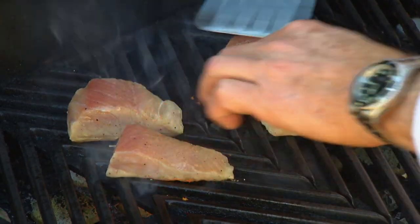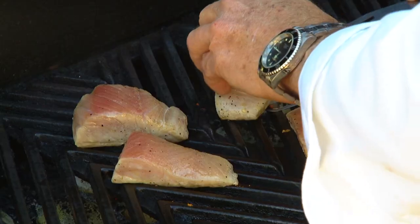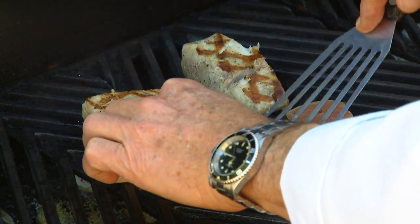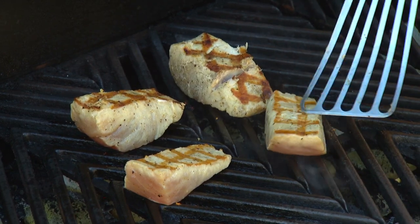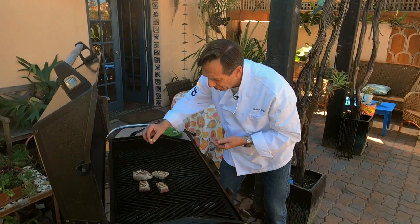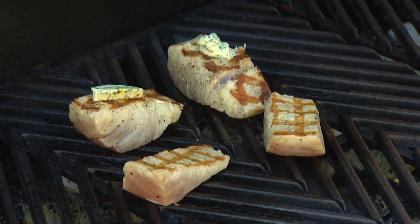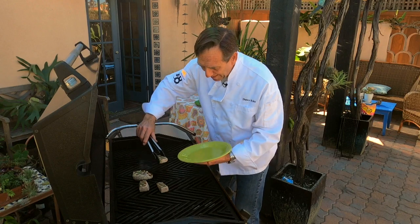Now for the thinner pieces, do that little 180-degree turn. Just about ready to turn it all completely. Now it's time to do the complete flip — that is what we are looking for right there. At this point, we're going to take a little bit of that butter and just put it on top, letting it start to melt in.